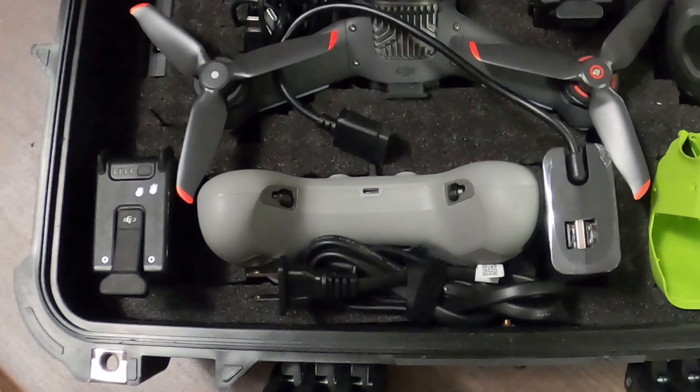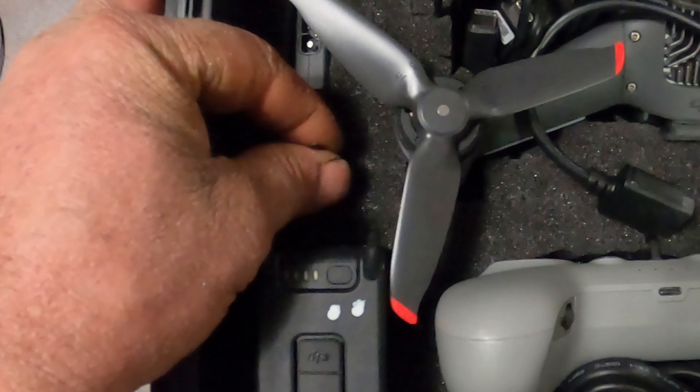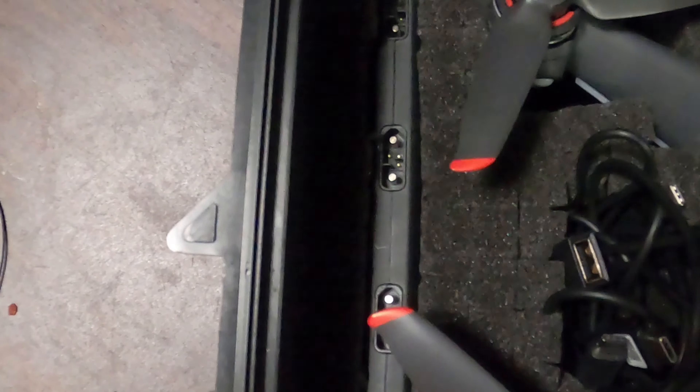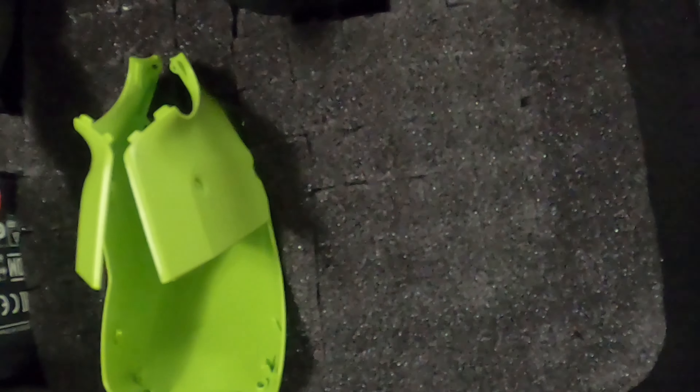I was able to fit everything in: my batteries, my controller, my cords, my Allen wrench, the Fly More combo charger, extra props, goggles with the strap still on, the extra body charger, and I even got a spot right here for when the motion controller finally comes back into stock.